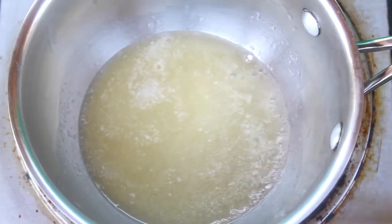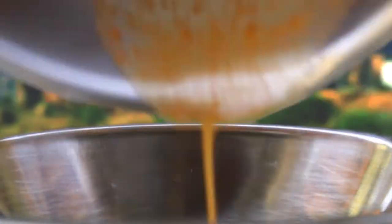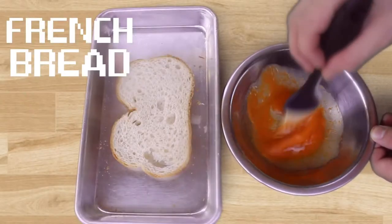In a small saucepan, melt some butter. Add your favorite hot sauce and turn off the heat. Then you can brush it over some sliced French bread.